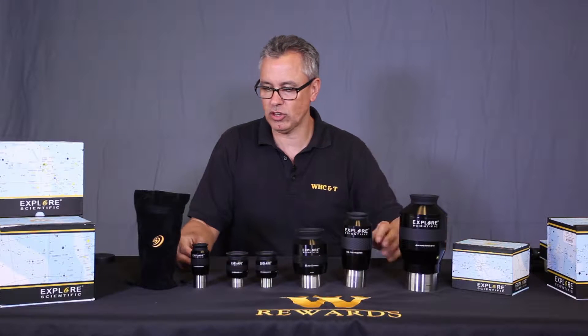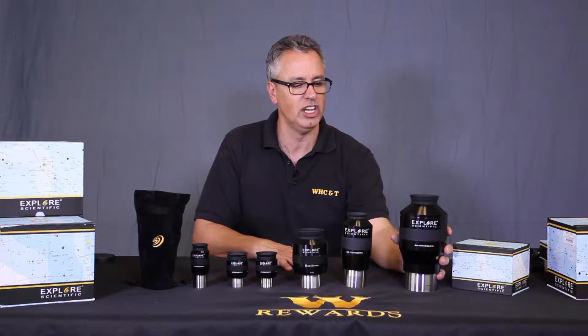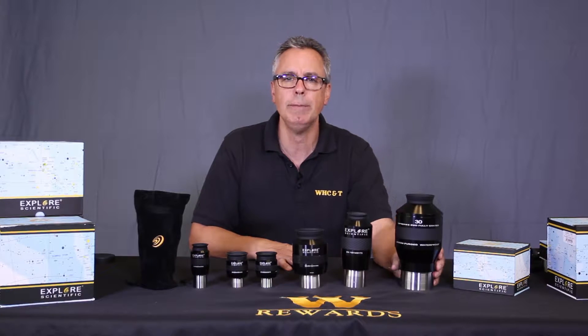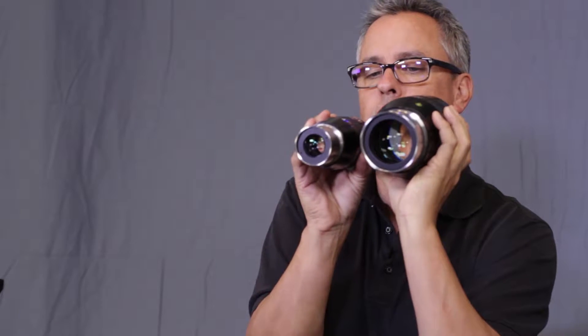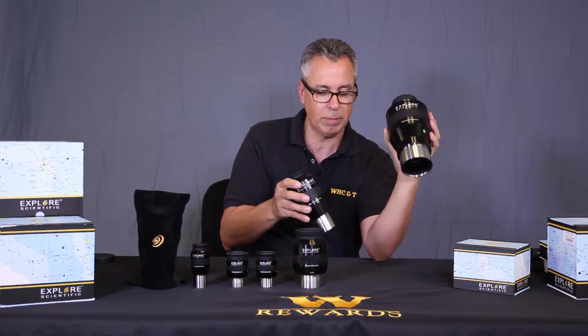Check out these eyepieces from Explore Scientific. We have the ultra 100-degree apparent field in the awesome 30mm eyepiece. It's got a three-inch barrel — that's huge by comparison. Look at that two-inch barrel, look at all that area you get. It's just incredible, it's like looking at a porthole in space.